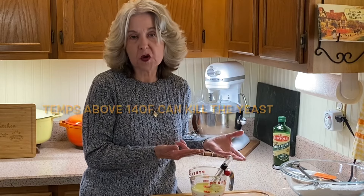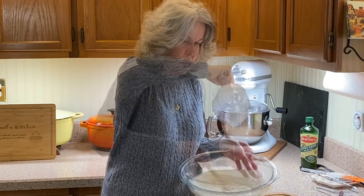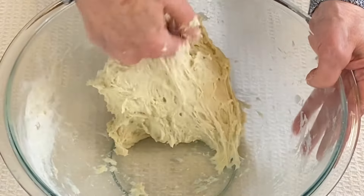Now we pour our liquid over our dry ingredients and stir with a wooden spoon until it comes together. It smells a little bit like a biscuit mix. Mix it with the wooden spoon until it's combined.